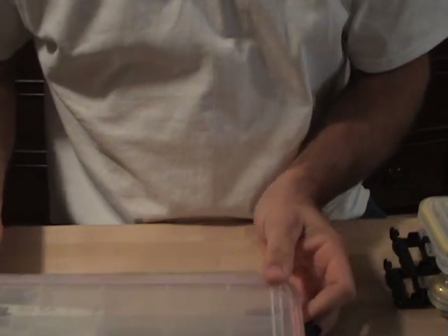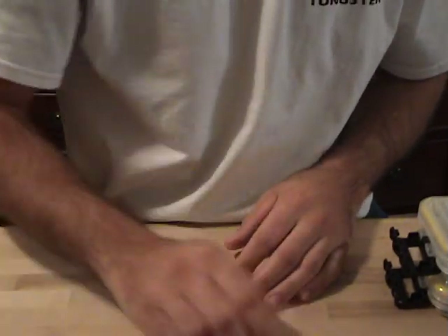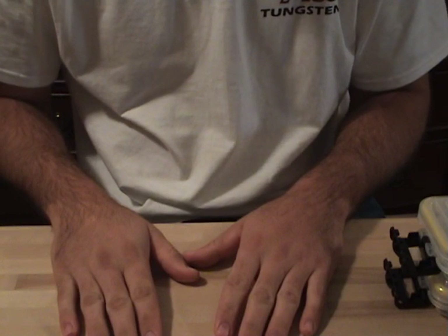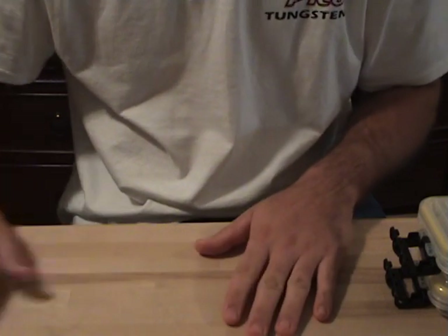So that should about do it for the terminal tackle. I also use a Texas Tackle split ring pliers — really good pliers. That is about it. Hope you guys enjoyed that. Probably the last video I make before Christmas, so Merry Christmas to you guys. Thanks for watching — talk to you soon.